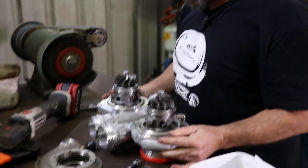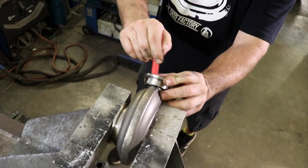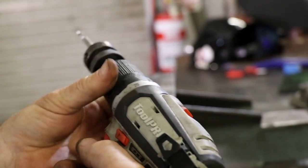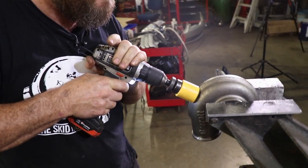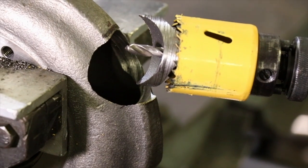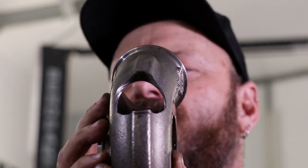How good for the OCD are reverse rotation turbos? So much linearity. It's the flow path, bro.